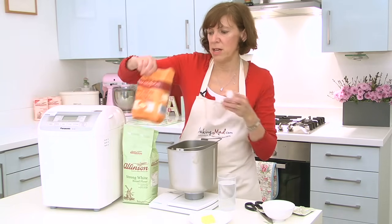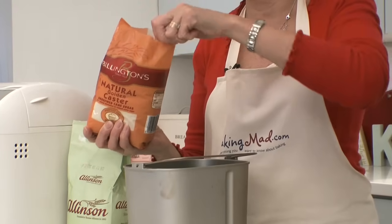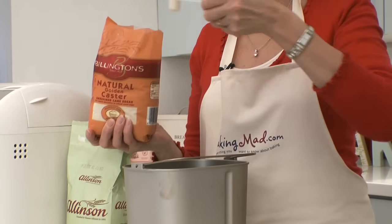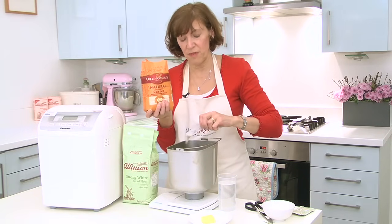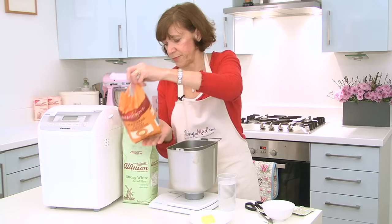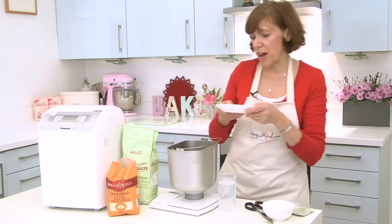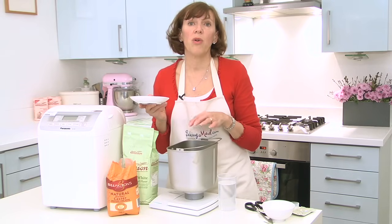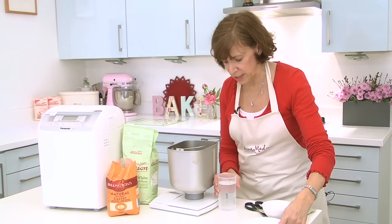And a teaspoon of sugar — I like to use Billington's golden caster sugar just because it's got a nice flavour. The sugar gives flavour but it's also important for helping the yeast to work. And then 15 grams of butter. You can use oil if you prefer, but butter gives such a nice flavour, I prefer using that.